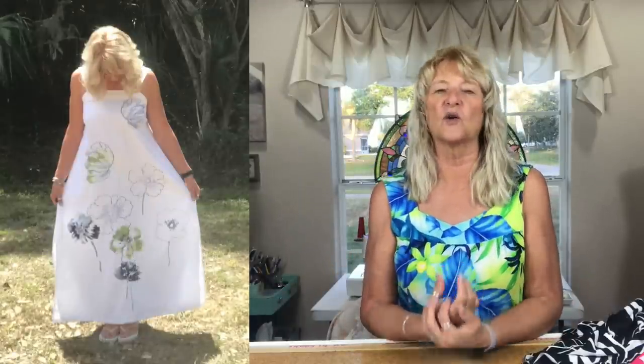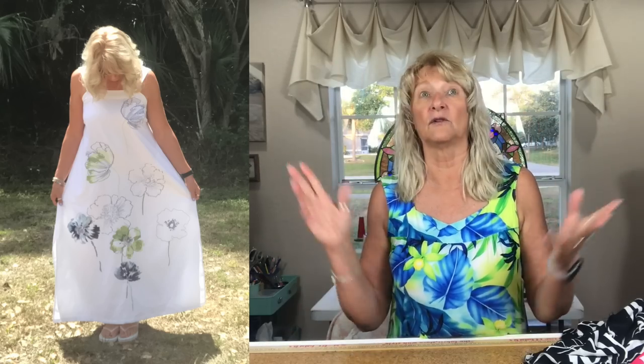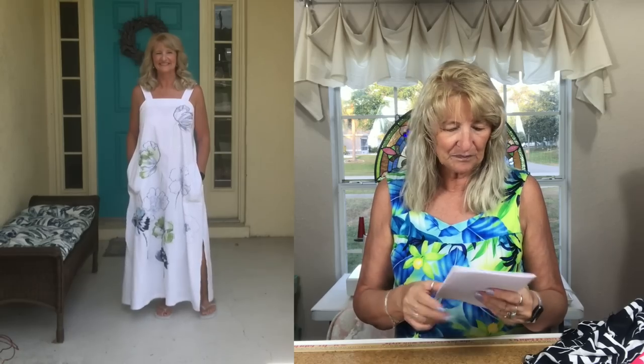For my Wide Strap Maxi I knew what I wanted to use: an old shower curtain with embroidery all down the front — gorgeous design. I don't know where I got this shower curtain, probably a few houses ago. Once I stopped using it as a shower curtain, I thought I'm not donating that, because as creative sewing people we look at something like that and think I could make something gorgeous out of that.